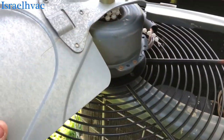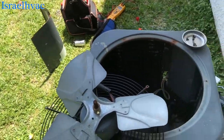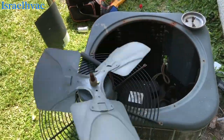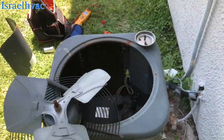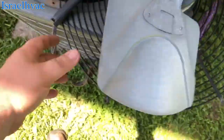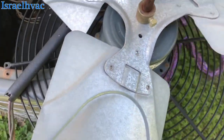Alright guys, let me get that cut out of there. There's our Mardi Gras bead. The motor spins free now. They stuck it down in that grill, making that noise — that's how it caught it. I think we'll be okay. The capacitor was coming up a little weak, so I'm going to go ahead and put a new capacitor on there. Hopefully this thing will run for them.